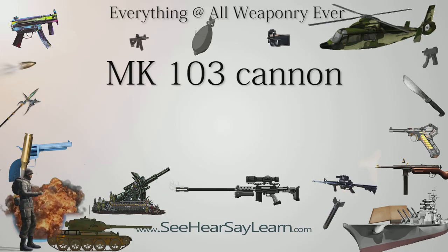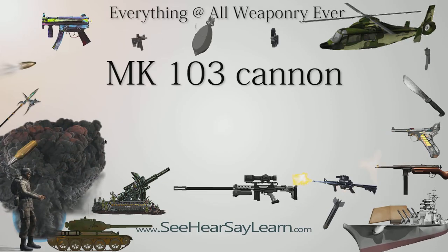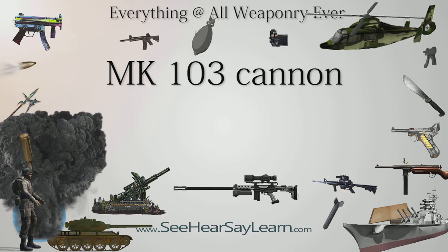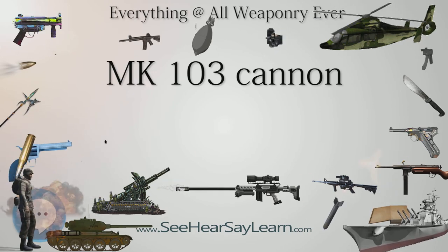The Rheinmetall Borsig Mk 103, or Maschinenkanone, was a German 30mm caliber autocannon that was mounted in German combat aircraft during World War II. Intended to be a dual-purpose weapon for anti-tank and air-to-air fighting, it was developed from the Mk 101.